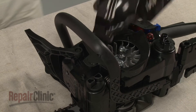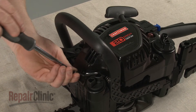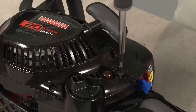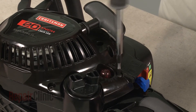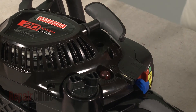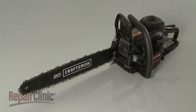Reposition the starter assembly on the chainsaw and replace the screws to secure. With the repair completed, turn the on-off switch to the on position and your chainsaw should be ready for use.